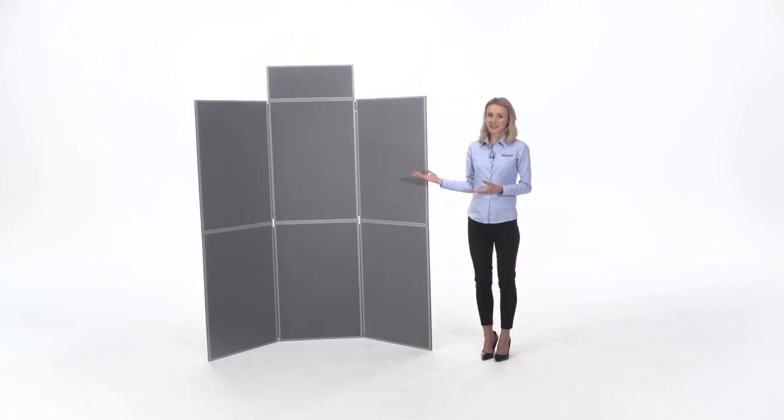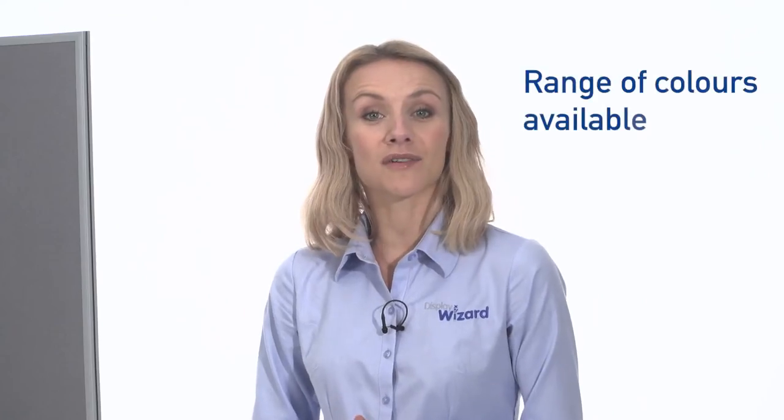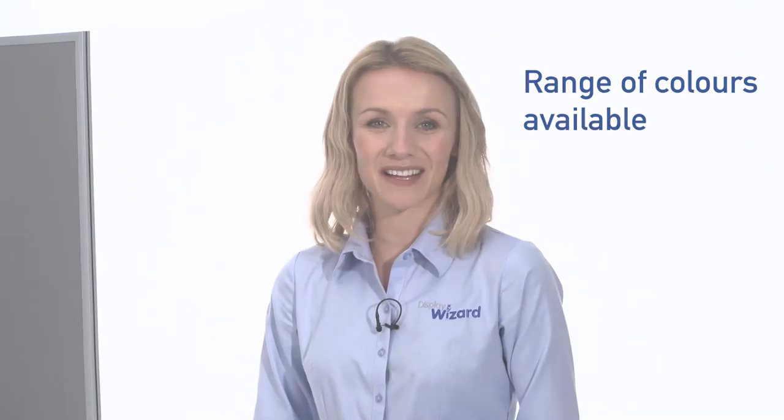Display Wizards display boards are an ideal solution for exhibitions, presentations, and as a notice board for schools and community groups. There are also a number of different frame and panel colours available.